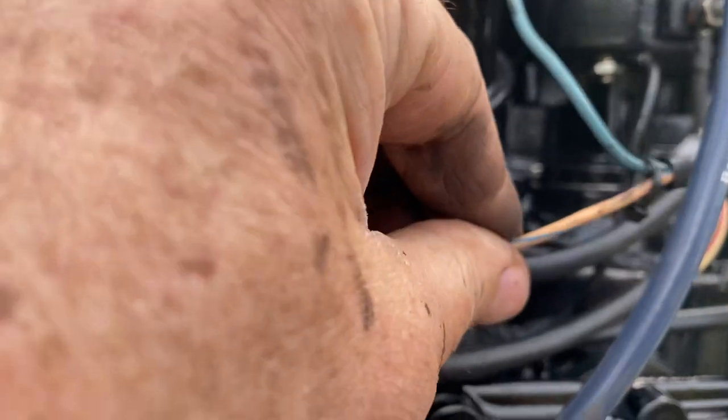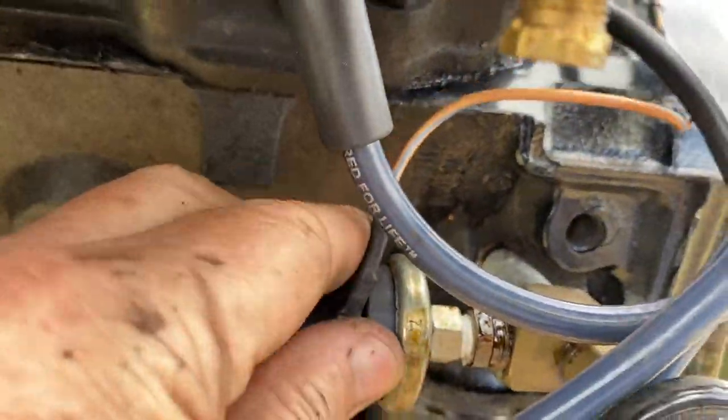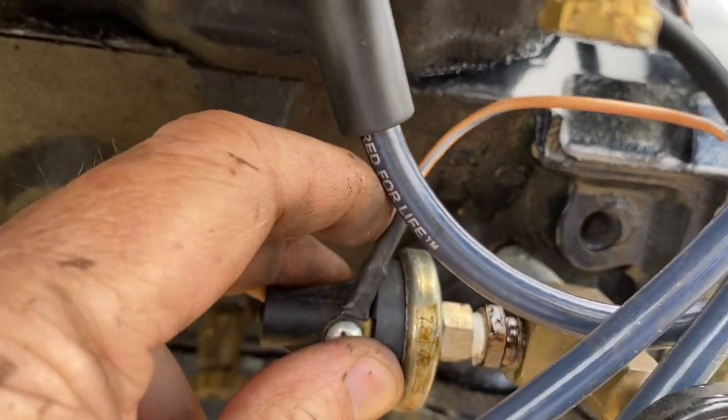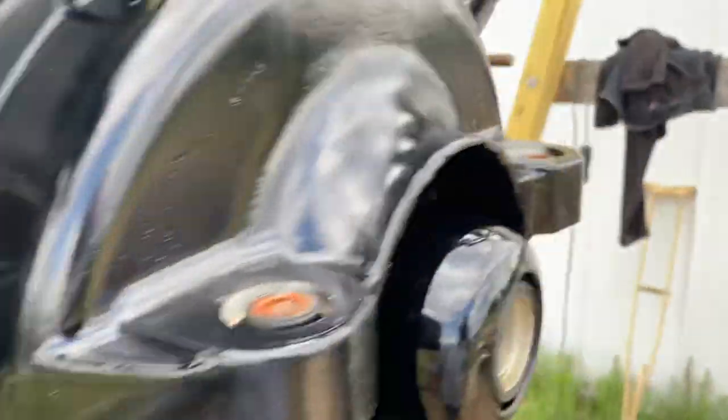There's your oil pressure sending unit that makes your gauge work via the blue wire. The tan with the blue stripe goes to another oil pressure switch, which is your alarm. So if your oil pressure drops below a certain amount, this switch will turn on and alert you while your engine is running that you've got low oil pressure.